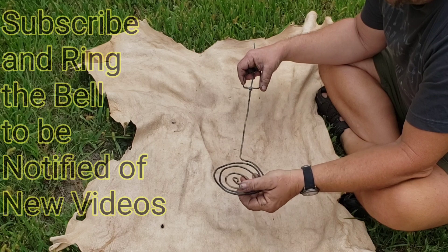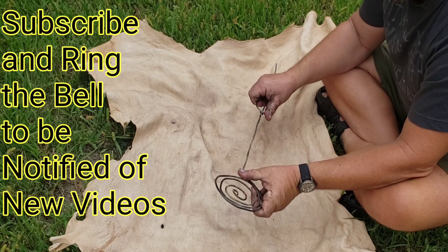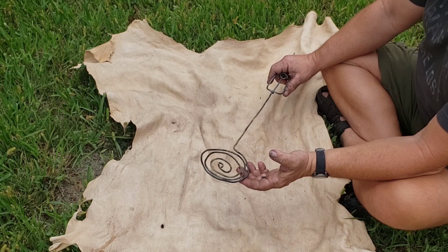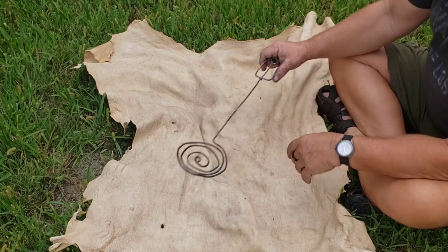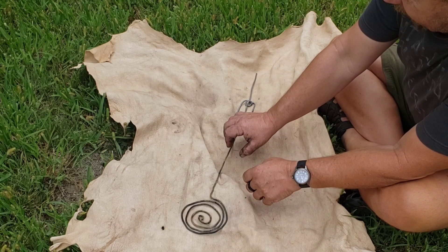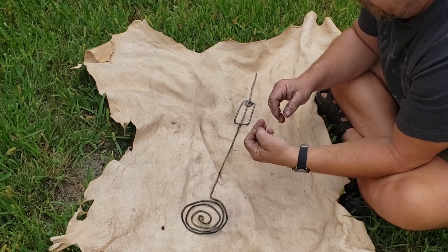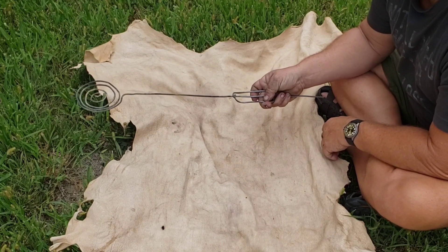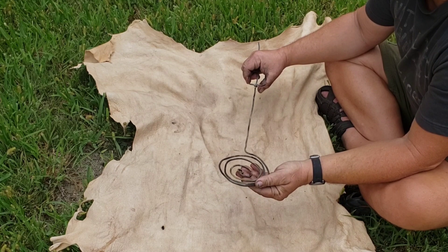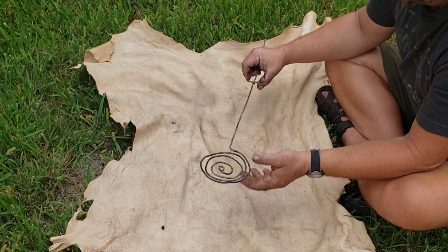I saw a video sometime back — I'd give credit but I have no idea who it was — where they were doing camping from a thousand years ago or something along that line. They had a lot of gear and I'm not sure if it's actually historical, although I believe it was. They had something along this line, forged out of iron, just wrapped up like this. It was a little shorter, had a socket on it with a wood handle, and they were cooking flatbread on it. You can actually cook meat or anything — stick it on there and hold it over the fire, bring it back, flip it over, back over the fire. This is a cooker from around a thousand years ago, made of hand-forged iron.